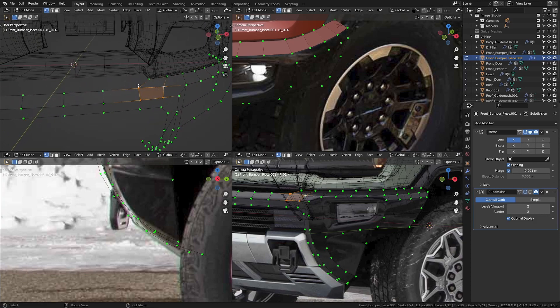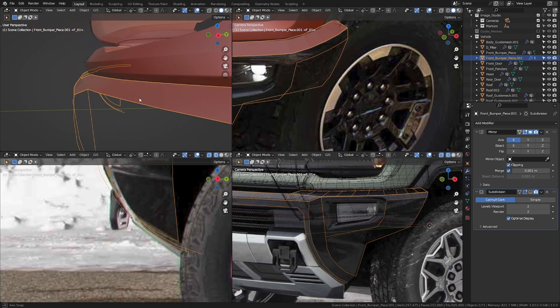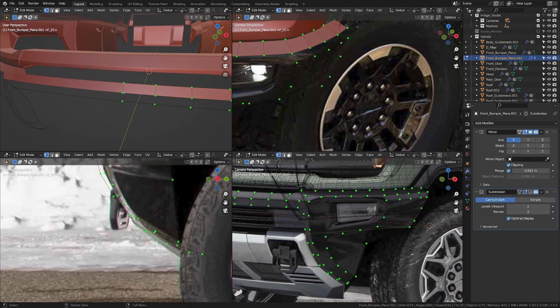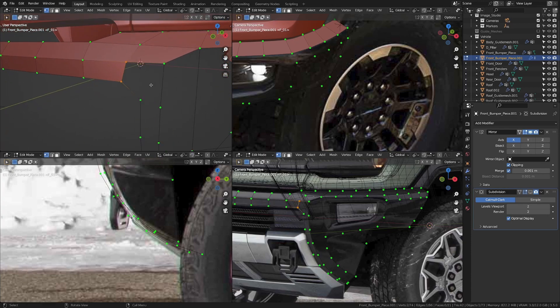I'm going to do the same thing here. Let's recalculate the normals. Now let's go back to the side and fill in some faces. Around here, I think I'm going to put one vertex in here so that we can fill quads in this area.